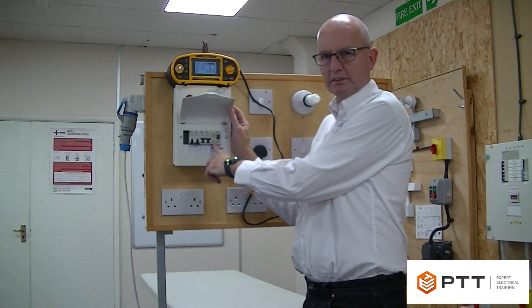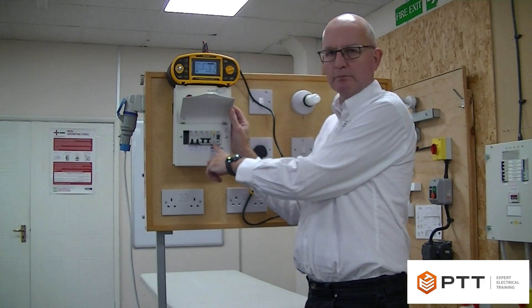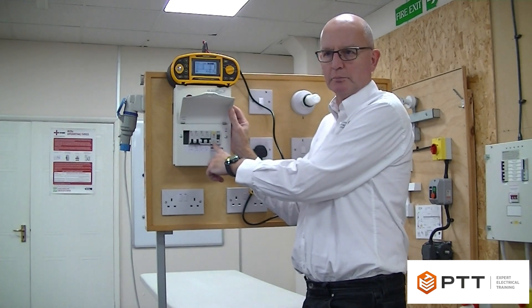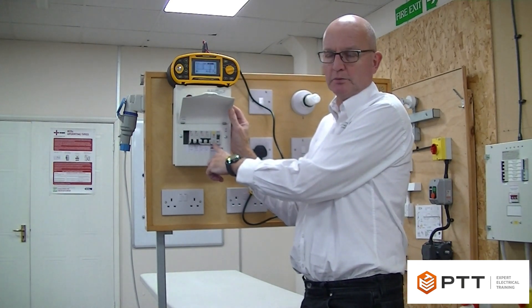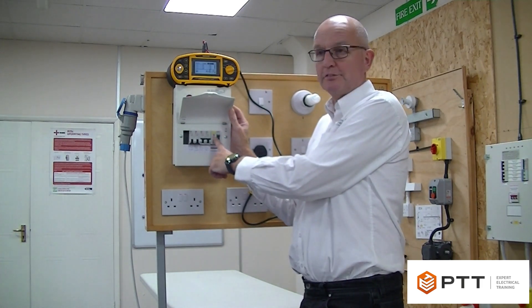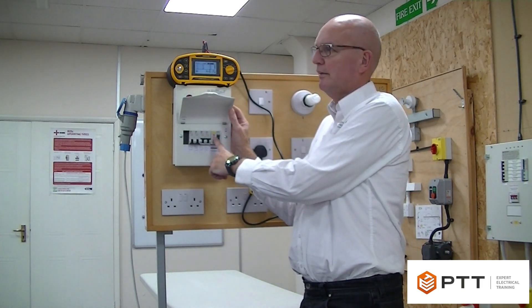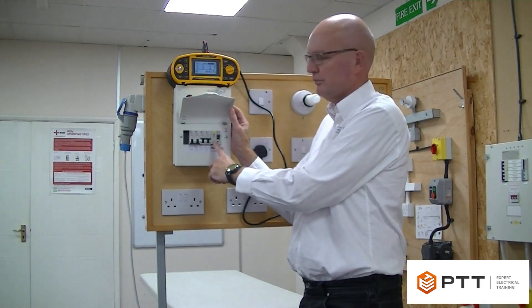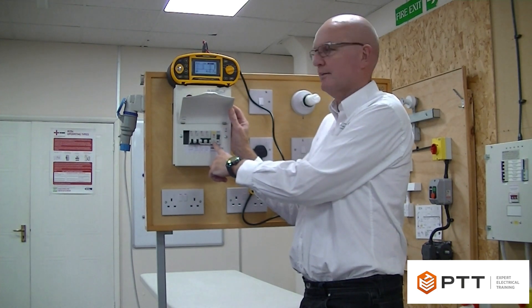The specific tests we carry out on this RCD are half times 30 milliamps, one times 30 milliamps, and five times 30 milliamps. If this RCD was here for fault protection only, then we would only need to do the half and one times test. But as this is for additional protection, we do all three tests.